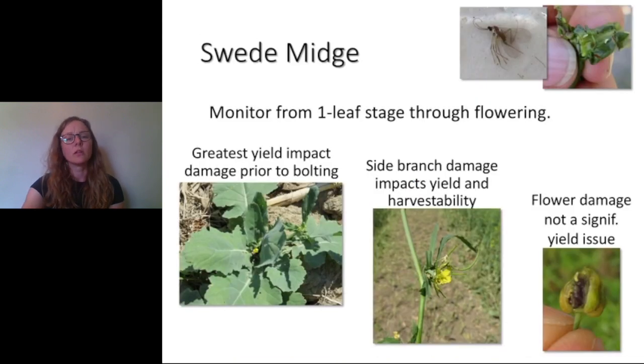Swede midge is not a pest of winter canola. Our spring canola growers are very familiar with this pest. The critical growth stages are from the one-leaf stage through to flowering — they'll lay their eggs on the growing points of the plant. If they get in there early, they can prevent the plant from bolting, like in the picture on the left, resulting in essentially 100% yield loss in that area. But once the crop bolts, we've avoided most of the yield loss issues.